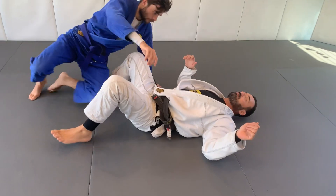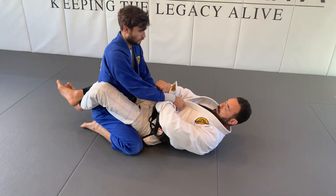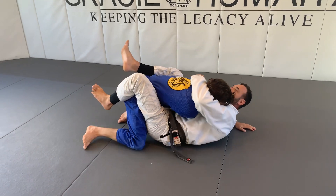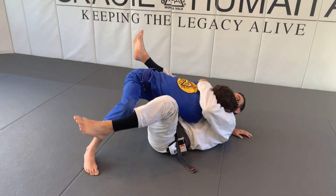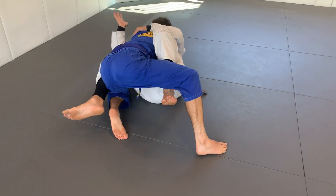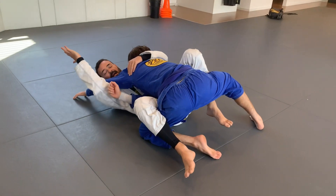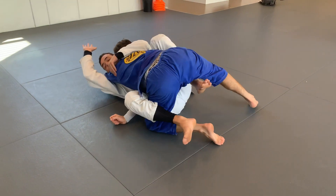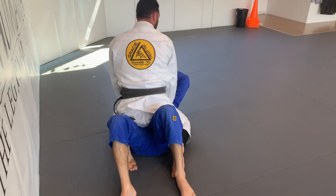Once again. I'm gonna go for the pendulum. I break the grip, break the posture. I set up the pendulum. I'm gonna hip skate, get the hook in. My right hand — control his arm. I don't need to hold, I just use my hand with his hand close to my head. And I point up, and I use my hook sweep to get the mount position.